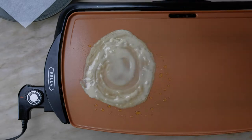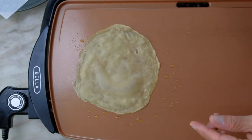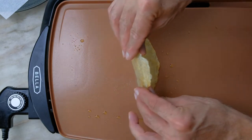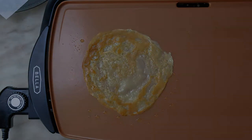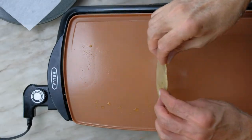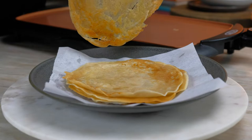Now we just have to be patient. We're going to gently peel it up and put it on our plate with parchment paper.